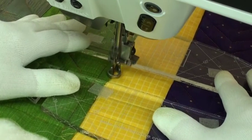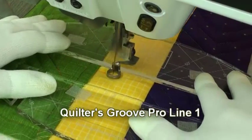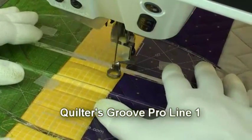My name is Renee Allen and today I'm going to demonstrate how to quilt this design using a quilt foot on my Bernina sewing machine with templates. I'm quilting vertical lines spaced one inch apart using the Quilters Groove ProLine 1 ruler.